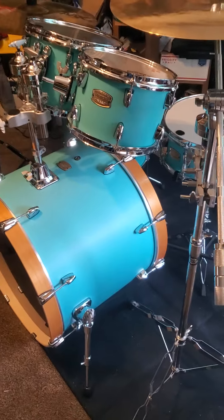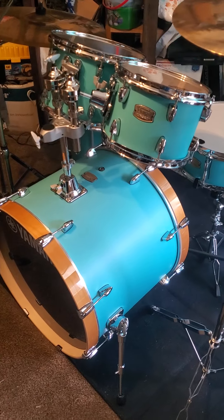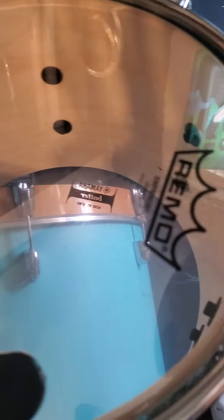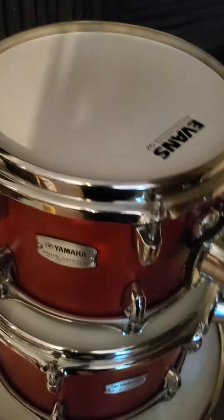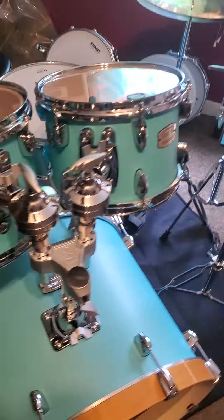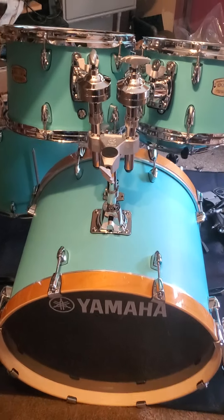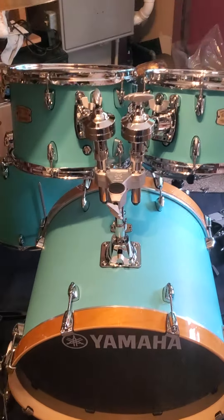With that being said, I love this kit — I gotta get to work soon. Let me know what y'all think about this kit: do you like the color, do you hate the color? I think it sounds fantastic. Here are the heads I put on there — Emperor clear on top and Ambassador clear on the bottom, which is the opposite of my other kit that has coated heads. So I've got coated heads and clear heads for different sounds. Let me know what you guys think in the comments, leave a like and subscribe if you want. Peace.